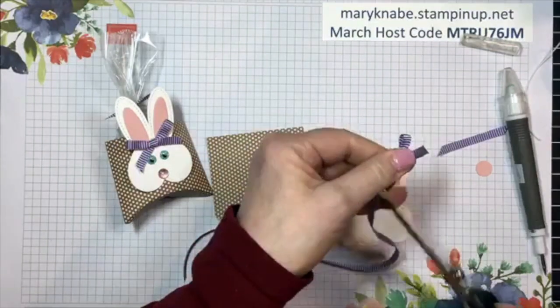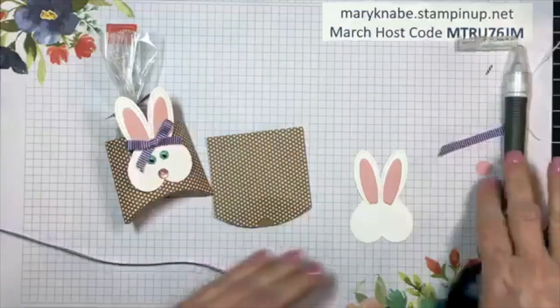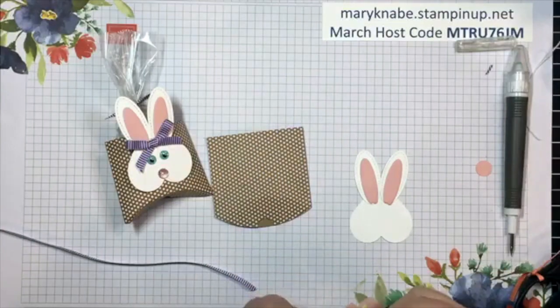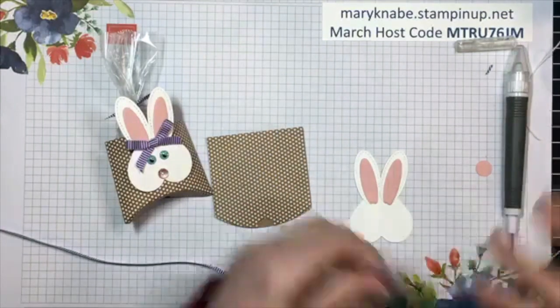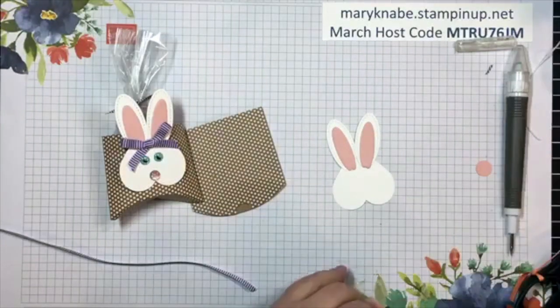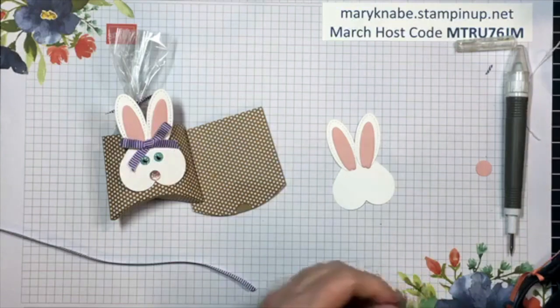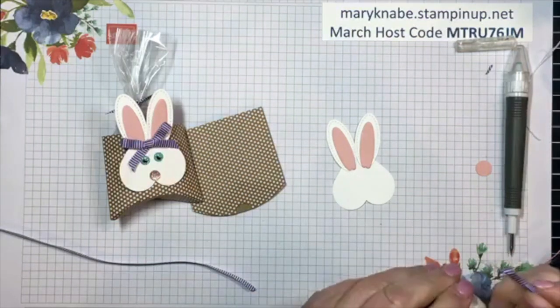This is gorgeous grape striped ribbon from our annual catalog - perfect for spring, perfect for Easter. I'm going to trim those ends, just making a little bow. Putting a bow here means that the joining area gets covered up - it looks unfinished without it, so I'm going to finish it off with the nice bow.